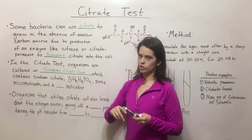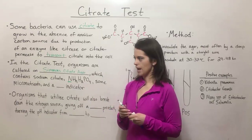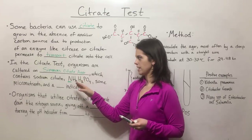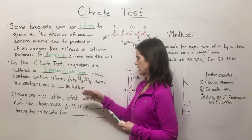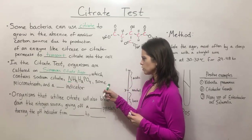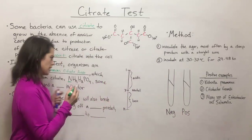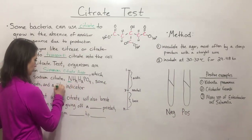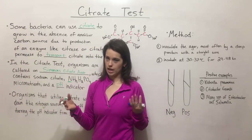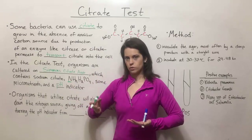Ammonium dihydrogen phosphate is an important source of nitrogen. Nitrogen is required to make DNA and RNA — those nitrogenous bases in the nucleotides — and every amino acid has nitrogen in it, so every protein has nitrogen in it. That's why the nitrogen source is important for the bacteria to be able to grow. There are also some micronutrients in this agar, as well as a pH indicator.